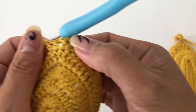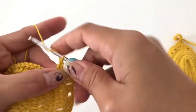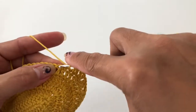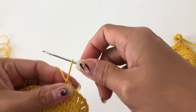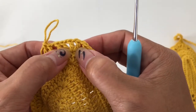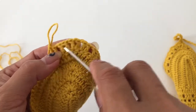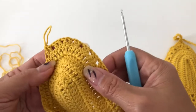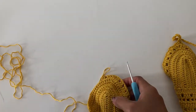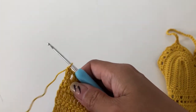Here we didn't skip because it's at the top. From here, chain one and then skip one going back — same as what we did on the other side. On the top we don't skip, but on both sides we do chain. So copy what we have on this side for the other side as well, then I'll come and meet you.